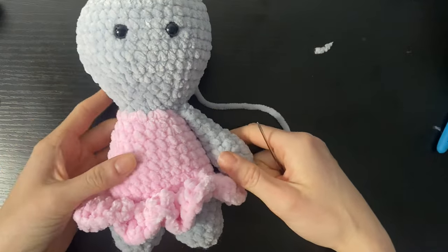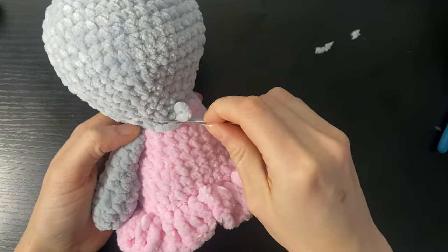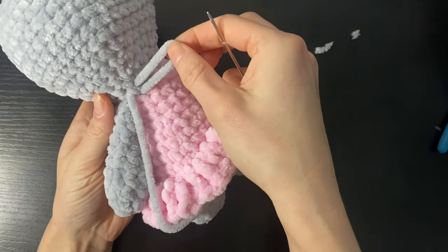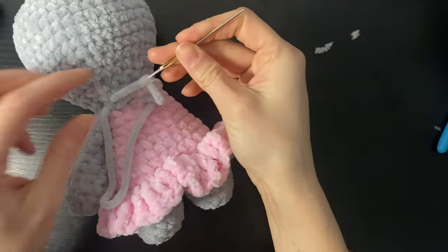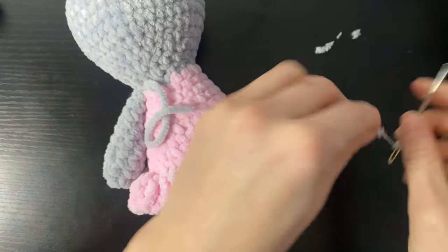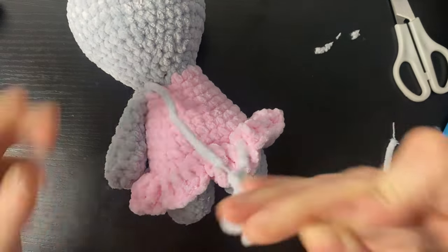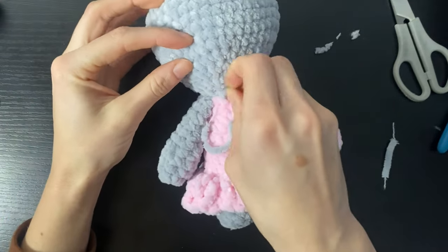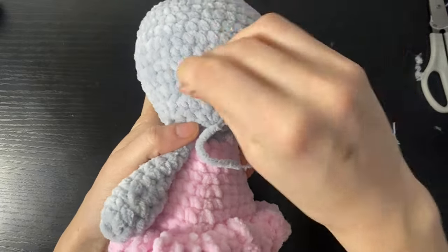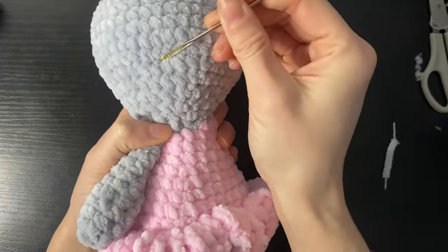Once your arm is nice and secure, what I do to tie off is I just go into a random loop and pull through like so, and then I go back under this loop to keep it secure. Then we're just going to weave it into the head and press it into the head to get rid of the tail.